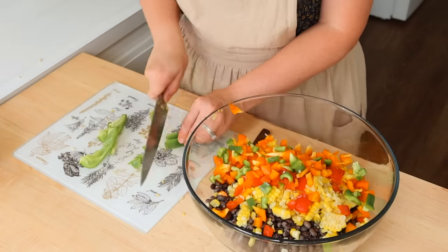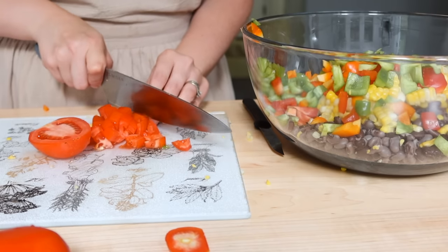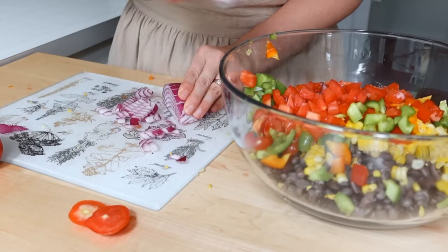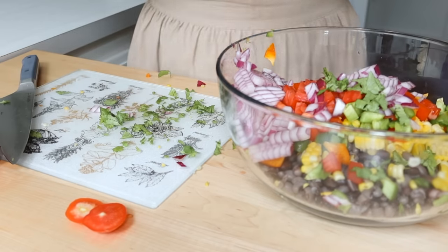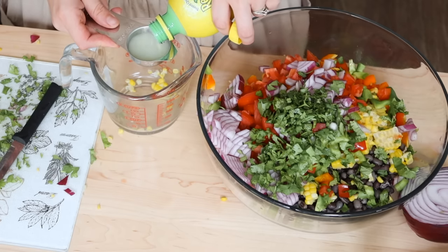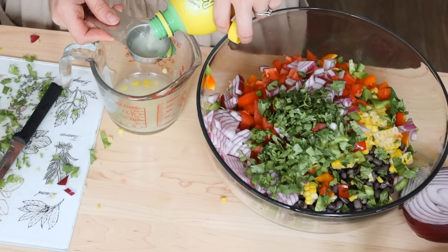Some people call this cowboy caviar. It's got onions and peppers and tomatoes and then you whip up a dressing for it. It also has fresh cilantro in it — it is so good. It's great on top of grilled chicken or just simply to eat with tortilla chips, which is what we are going to be doing this day. I will leave the recipe for this linked below.